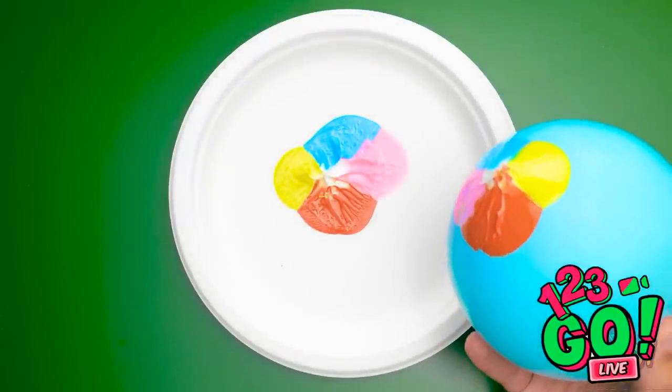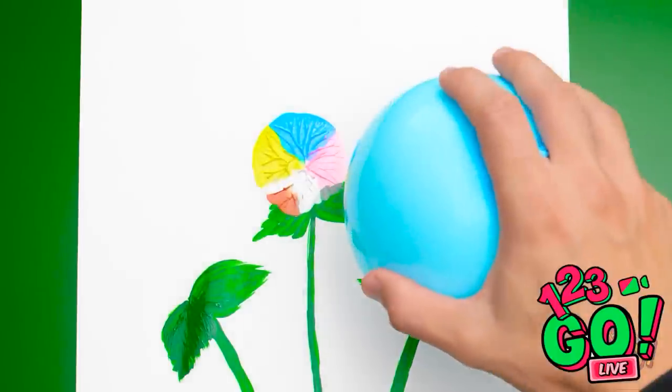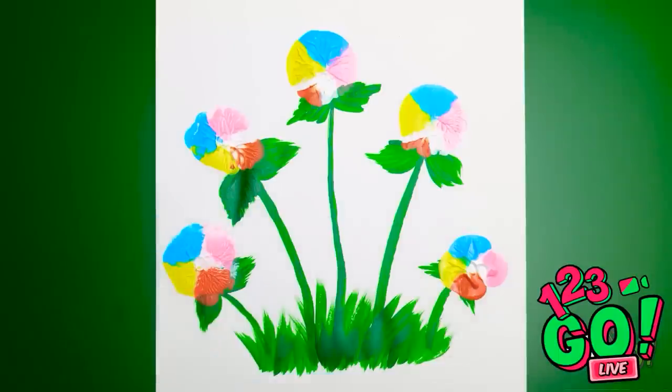I can use some puffy paints like these to create all new fun textures with a balloon! How satisfying was that? Now use it like a stamp and you'll get these fun, totally unique flowers. Don't forget this one! Cool, right?